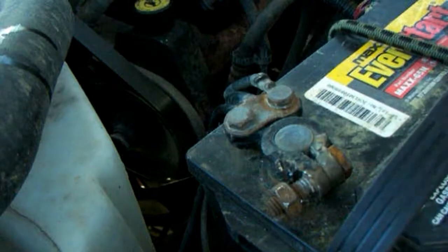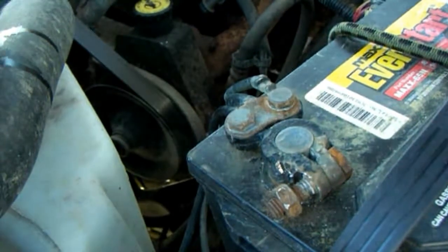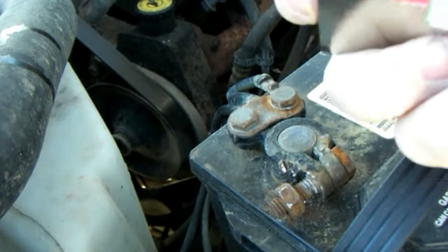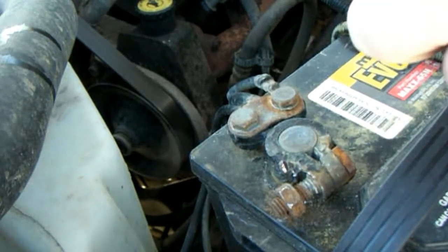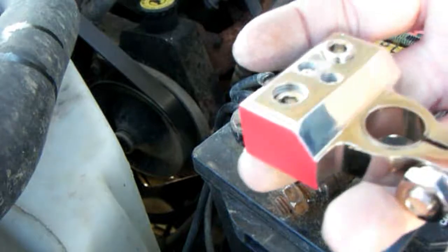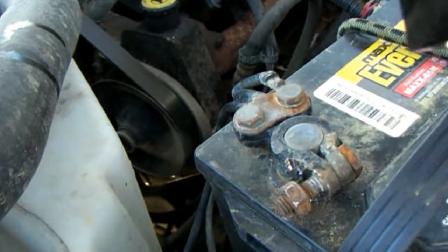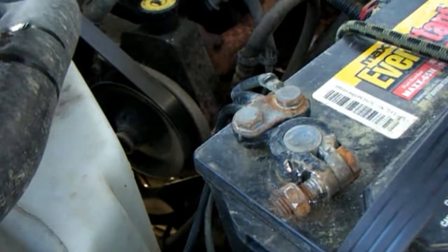So I went ahead and loosened both my terminals. We got the negative here and I put on these — it's red, so I know which one's positive and negative, because my luck I go to jump somebody and they hook up the suckers backwards. So I put that there. You can see it and they'll go right here. So let's go ahead and take this terminal off.